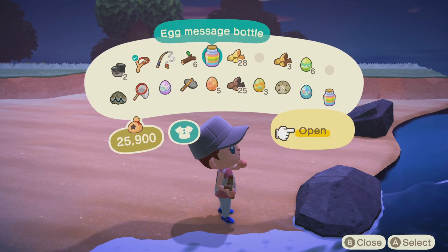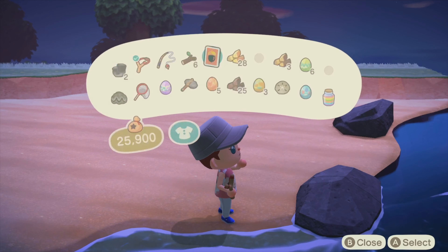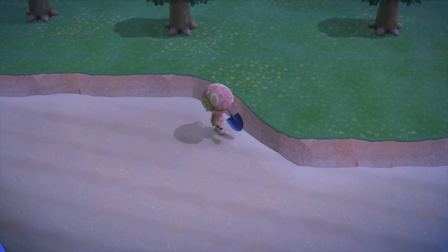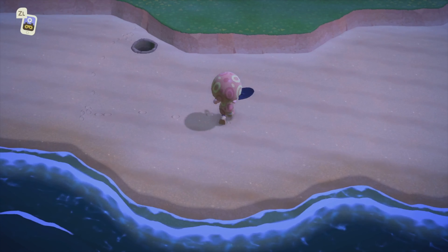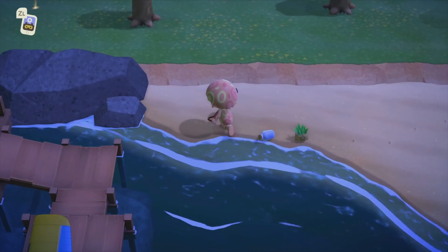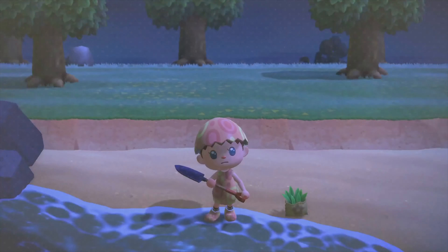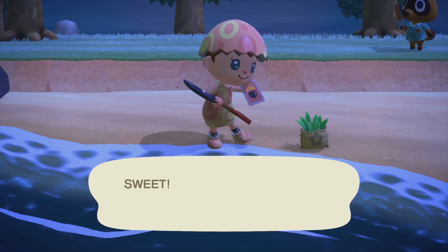But this video is not all about the bunny day eggs or bunny day DIY recipes. I'm going to show you how I obtained the mirror. Here we go. After changing my outfit to the bunny day outfit, here on the shore I was exploring with my shovel. Then I found the message bottle, opened it, and ta-da! I have the DIY recipe for the wooden table mirror. Then I went back home to craft it.